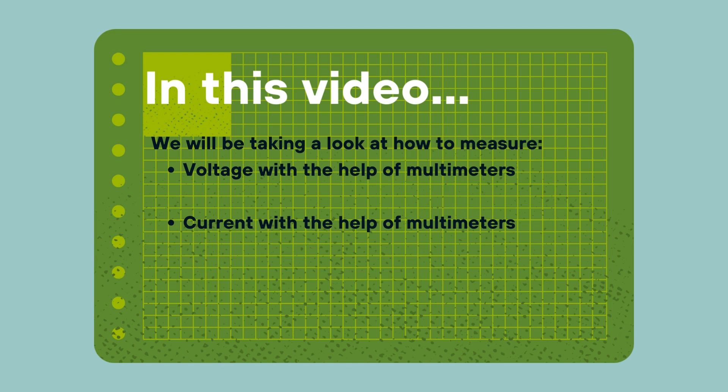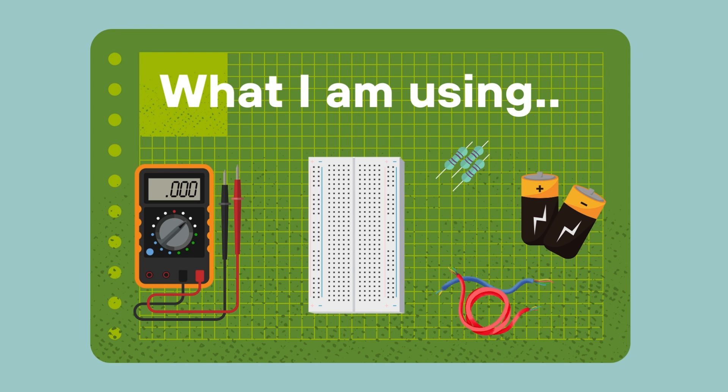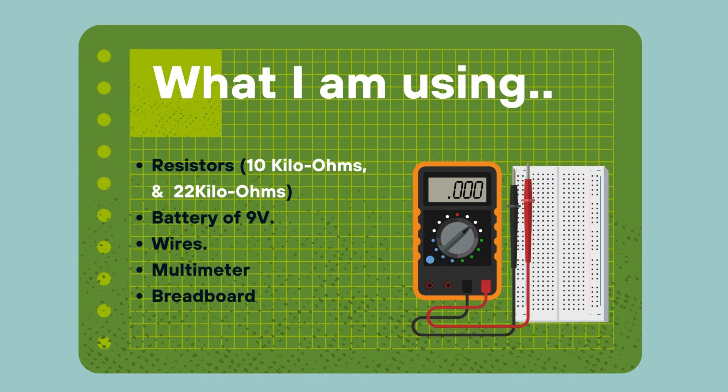Before diving into these concepts, let's take a look at the tools we will be using today. In this tutorial we will be using a multimeter, a breadboard, a 9-volt battery, some jumper wires, and two resistors of any value you have lying around. The resistor values I'm using in this video are 10 kilo-ohms and 22 kilo-ohms.